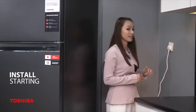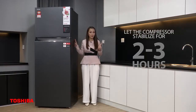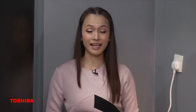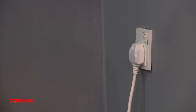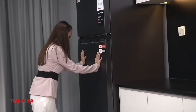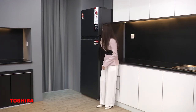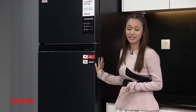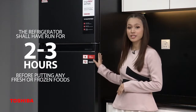I cannot turn this on yet because I have to leave this refrigerator for 2 hours for the compressor oil to stabilize. It's been 2 hours now, so I can turn the switch on. But I still cannot put in my ice cream, eggs, or veggies, because I have to wait another 2 or 3 hours for the fridge to cool down.